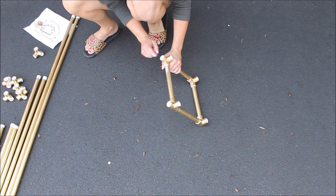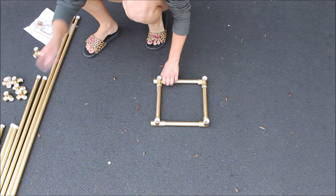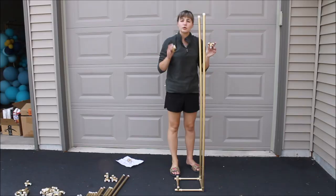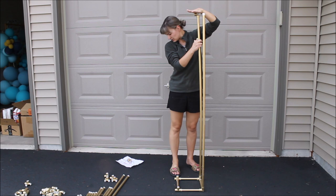Grab your tallest 62-inch pipes and feed them on one side of the base. Add another set of three-side connectors and place them on top of the 62-inch pipes. Then put 8-inch pipes into these connectors, and add side connectors with the opening facing this way.